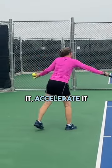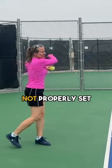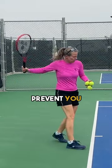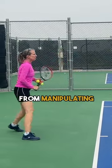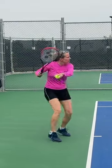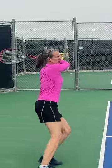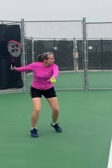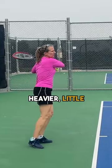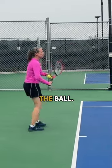Yep, definitely can move it, accelerate it pretty well. So even if you're not properly set up, the weight of the racket doesn't prevent you from manipulating and still getting a good ball off. Like on those, they come in a little heavier, a little deeper — you can still accelerate against the ball.